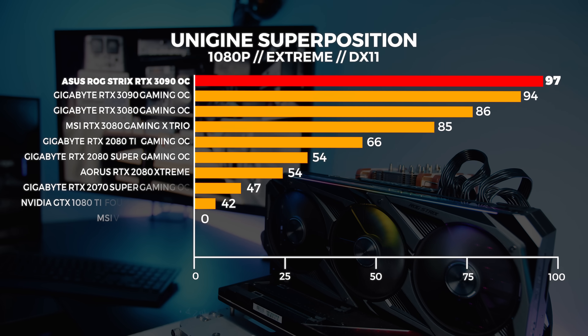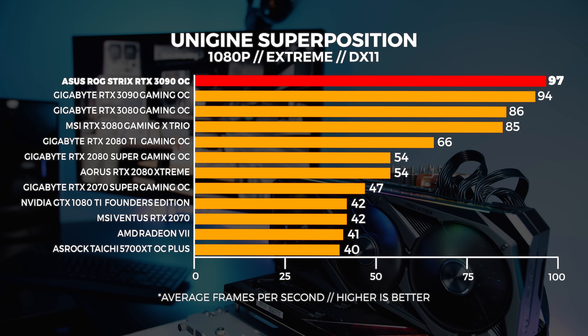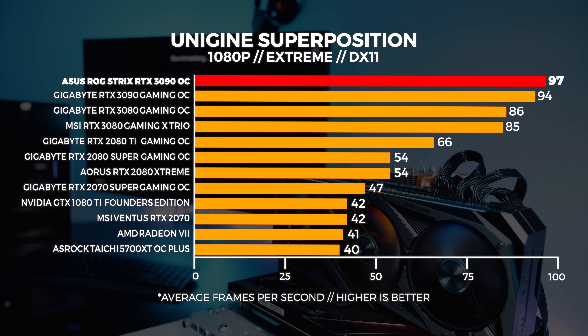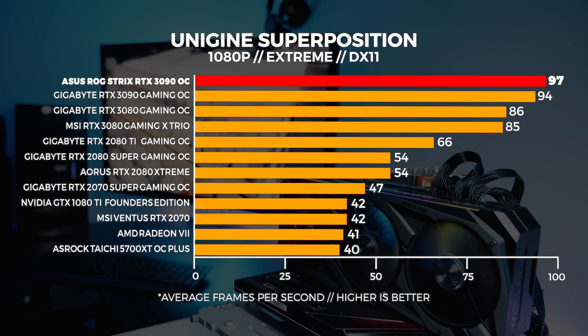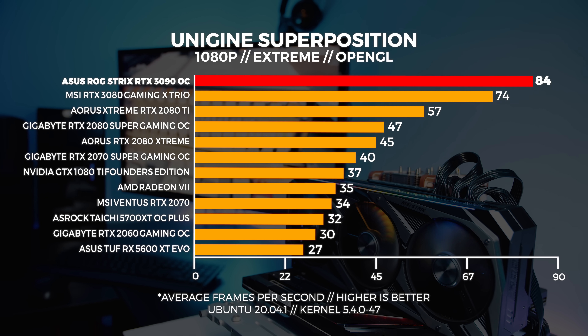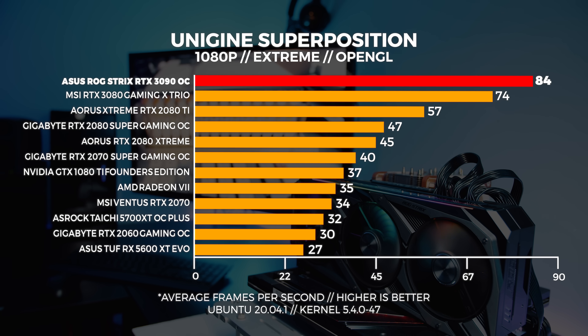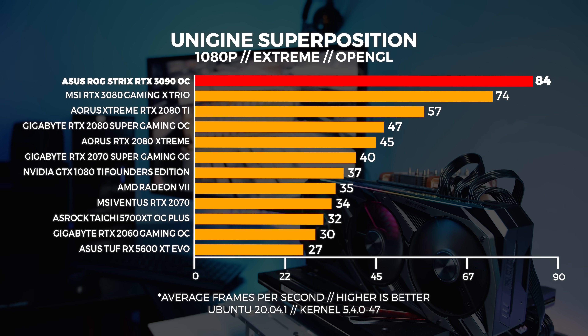Let's do some Superposition testing. We do three tests in total: 4K optimized, 1080p extreme, and a custom 1440p preset with motion blur and depth of field disabled. At 1080p extreme, it's highly GPU bound, and the ASUS RTX 3090 delivers the best result I've ever seen with any GPU at 1080p extreme, beating out the Gigabyte card. In Linux, the OpenGL version of the benchmark doesn't perform as well — we tested with other kernels, other distros, and various combinations, and the result is always about the same.